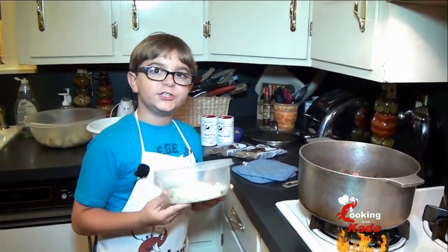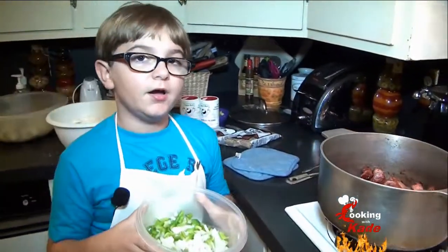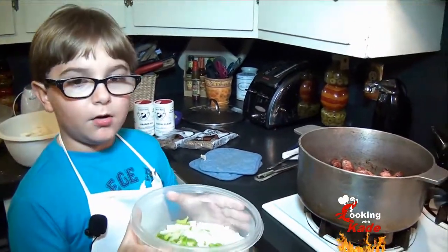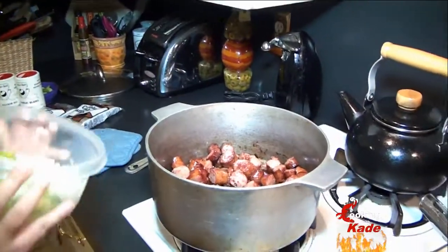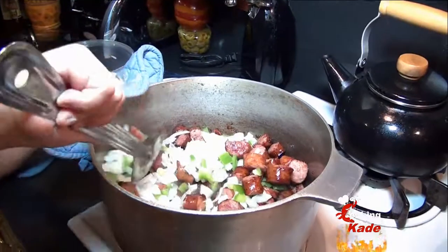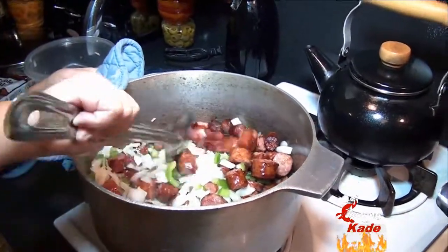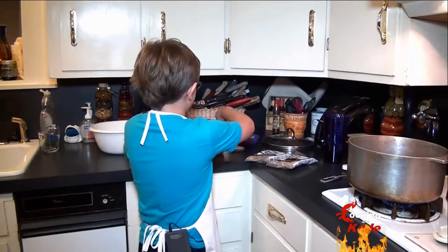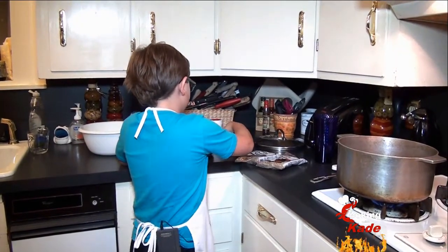Now that the sausage is browned and the onion rings are started, we're going to add one whole onion and half a bell pepper. Now we're going to add two teaspoons of minced garlic to our sausage.